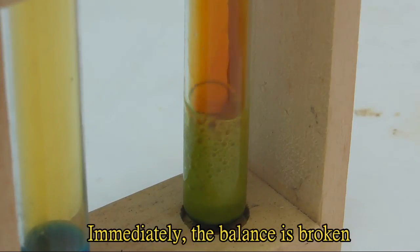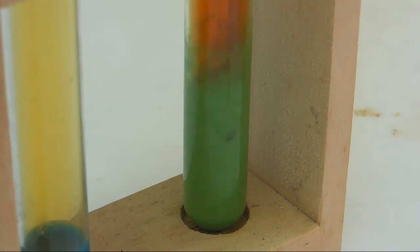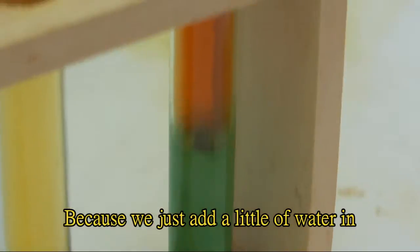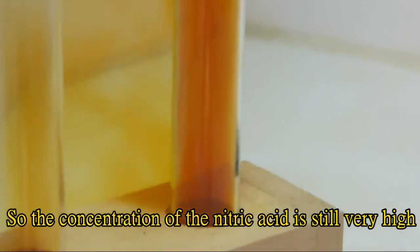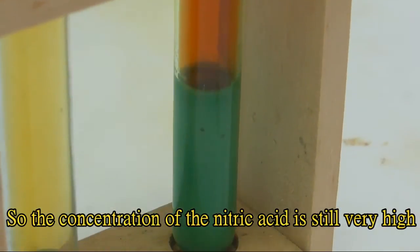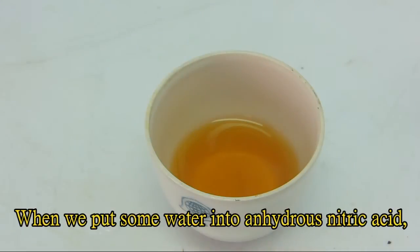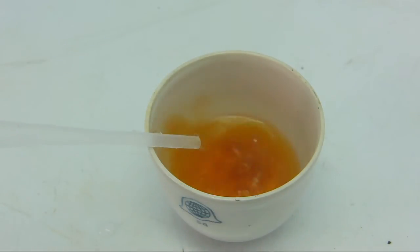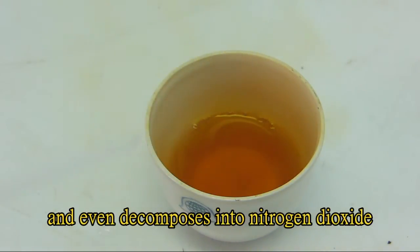Immediately the balance is broken and the reaction is faster than 70% nitric acid, because we just added a little water in, so the concentration of the nitric acid is still very high. When we put some water into anhydrous nitric acid, it produces a lot of heat and starts boiling and even decomposes into nitrogen dioxide.